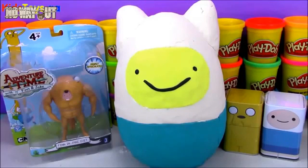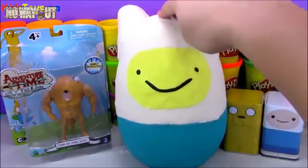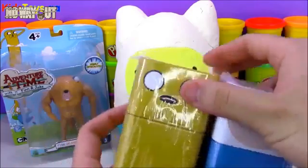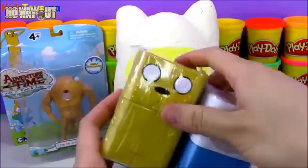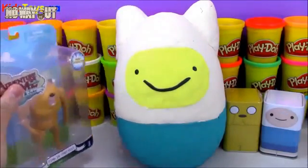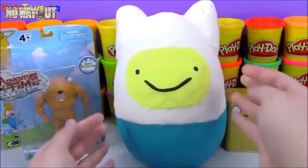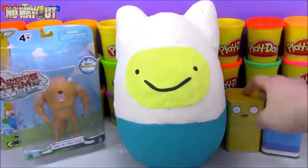Hey, what's up everyone? Welcome to Open More Toys. Today on Open More Toys, we have an Adventure Time episode. So we're going to open up two Adventure Time blind boxes — these tins here of Jake and Finn — and then we have an Adventure Time toy. This is Finn in a Jake suit. And then we have this awesome giant Play-Doh surprise egg.